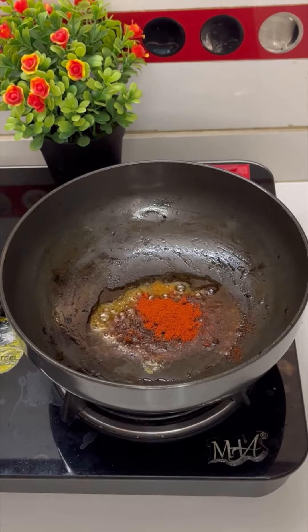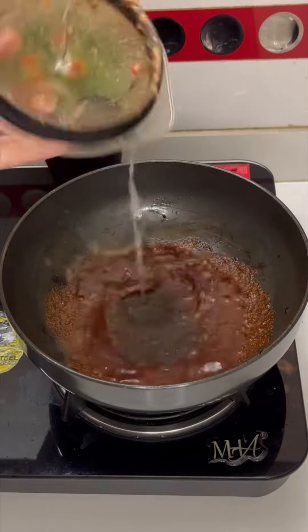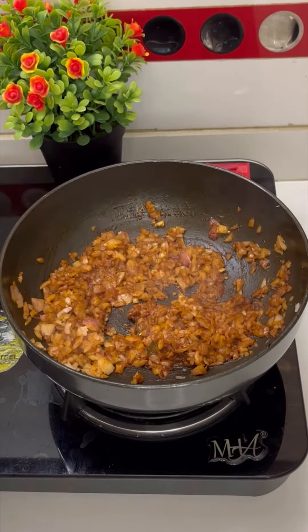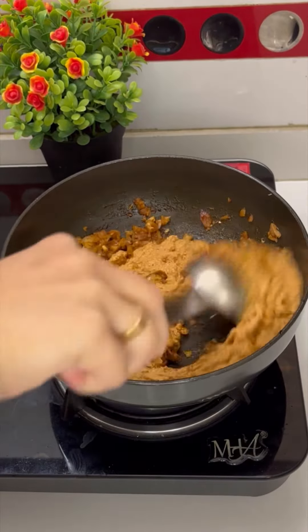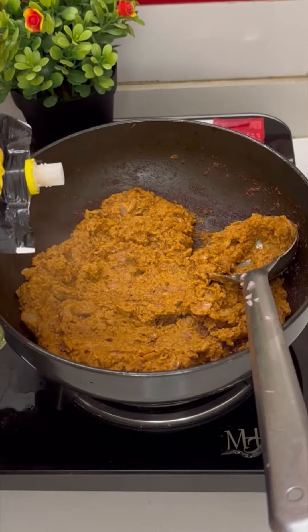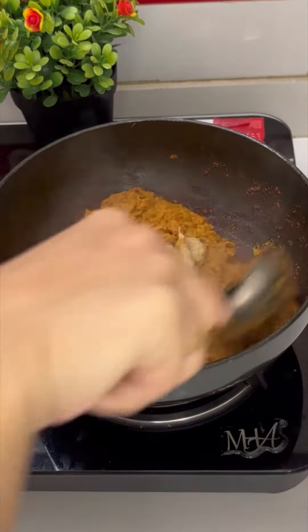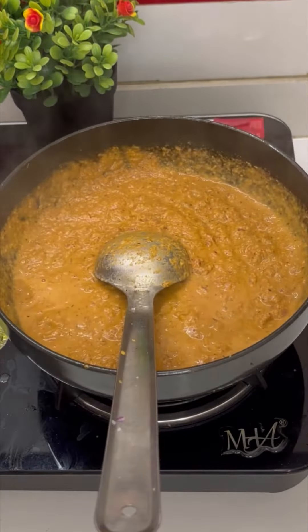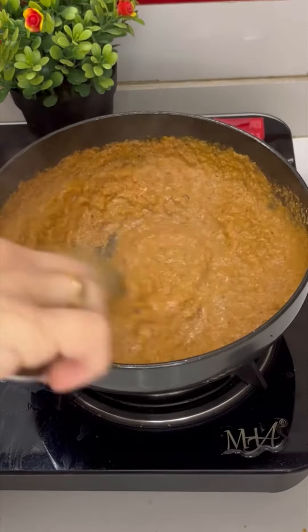Our paste is ready. In oil, add maratki chutney, red chili powder, some water, and onion. Let the onion get soft. Then add masala, ginger garlic paste, and water. Mix it on low flame for 10 to 15 minutes. Add salt and haldi.